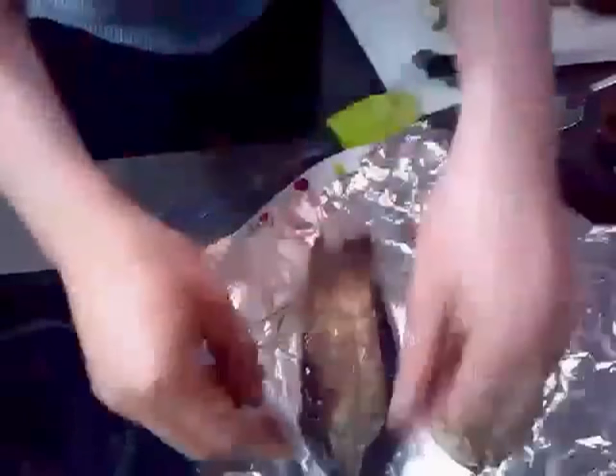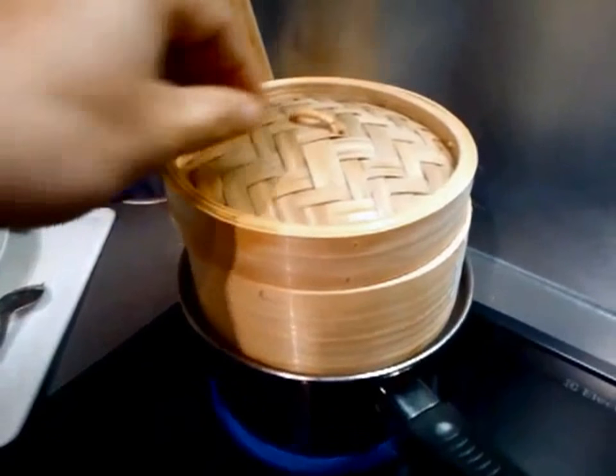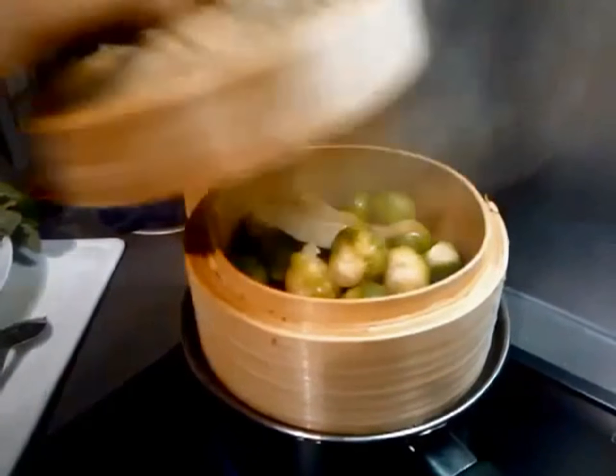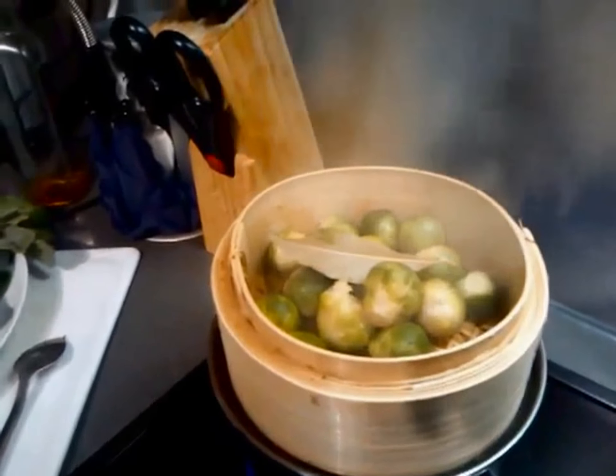Here you are — all skinned off. Meanwhile, steam the brussel sprouts for about 10 minutes. Look at that. Awesome.